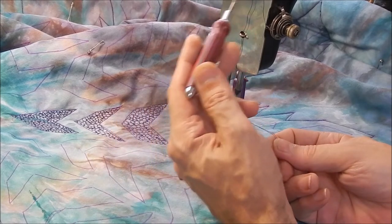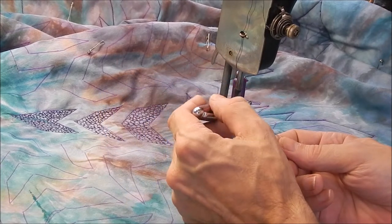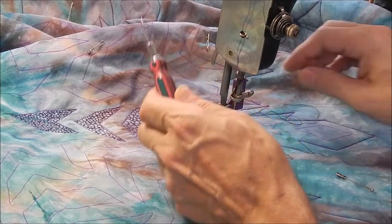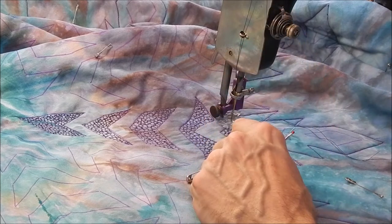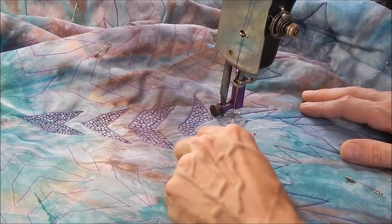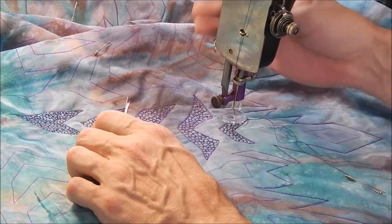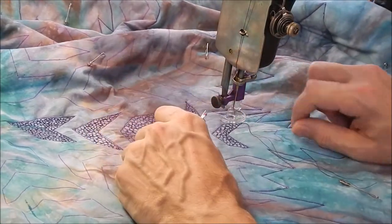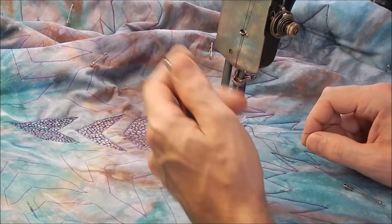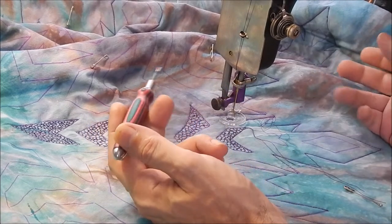I find, at least with these old machines, it's easier for me to regulate my tension and get it working right when I use the same thread top and bottom. I have a 9014 needle — standard class, it's a topstitch needle — and that seems to be working fine. But if you're having trouble, I've found that sometimes changing the needle makes a difference. They sell quilting needles, topstitch needles, embroidery needles — they'll work a little differently. So if it's not working out, try putting a new needle in and see what happens. That might take care of your problem.